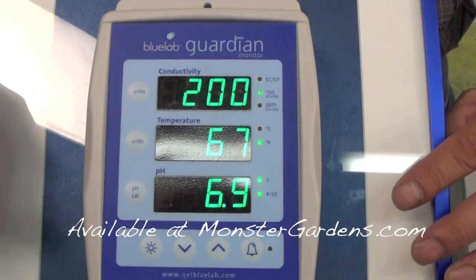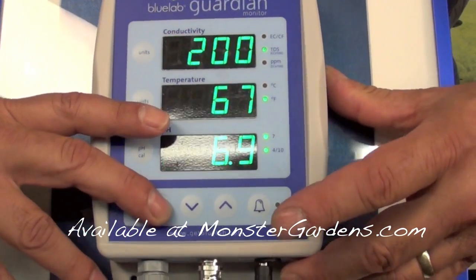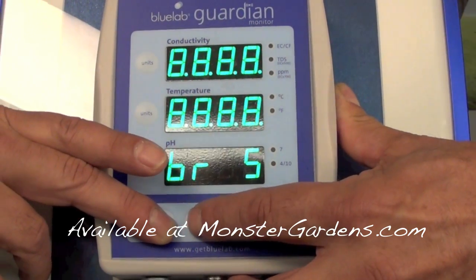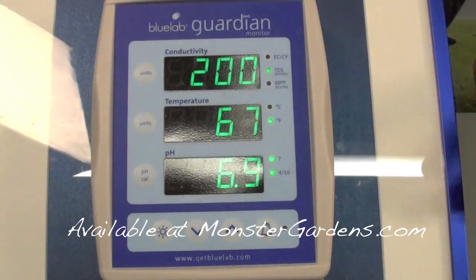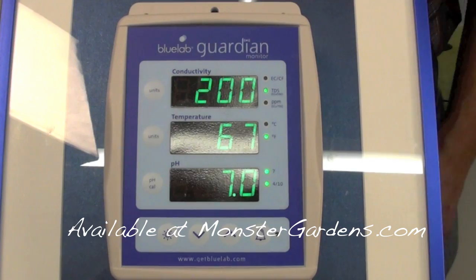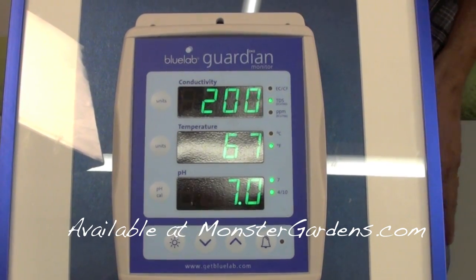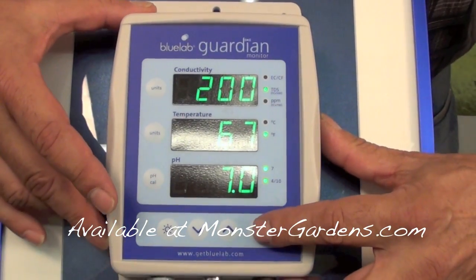What's really nice on the Guardian is you can change the brightness by holding down the button and taking it up to level eight or lowering it down to level one — and the lighting is green. One of the nicest features about the Guardian monitor is also the alarm system. You can set your highs and lows parameters, and when readings come out of those parameters, it's not audible but it will blink to let you know.